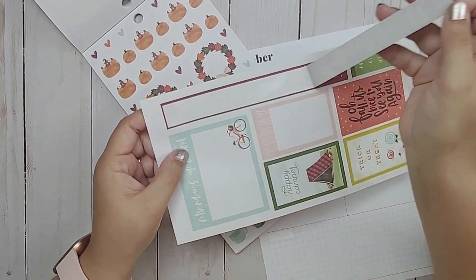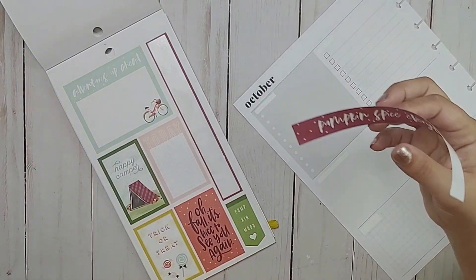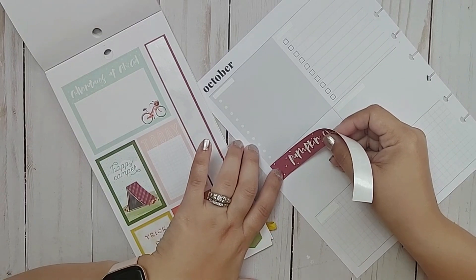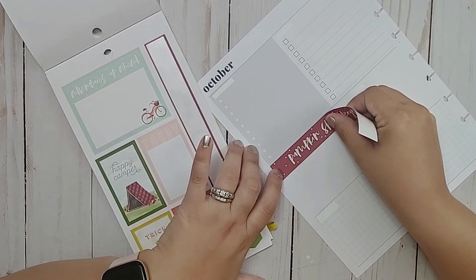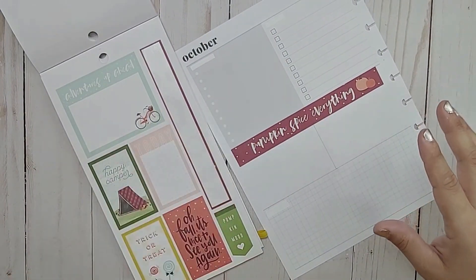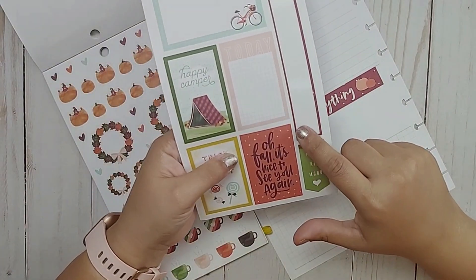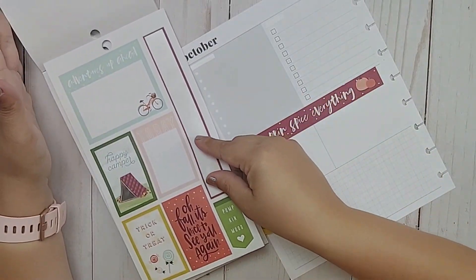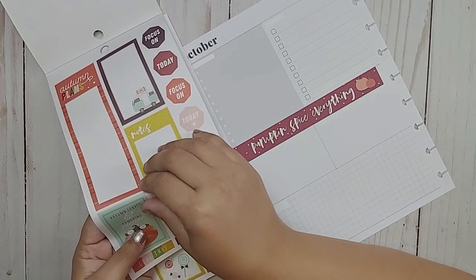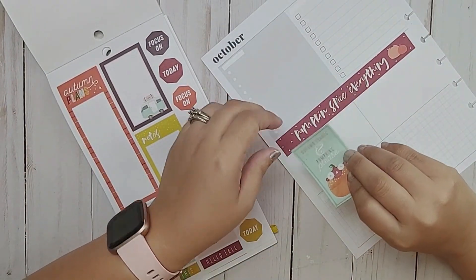I am not a pumpkin spice latte person — I know there's been a lot of that going around. I don't like pumpkin spice lattes, but I do like pumpkin pie, which has pumpkin spice I guess. So I'm just going to go ahead and add this right here — pumpkin spice everything. I think that is cute. This sticker says 'Oh fall, it's nice to see you again' — no, it's not nice to see you again. I am not a fan. I do not like fall. I do not like the cold. I get cranky.